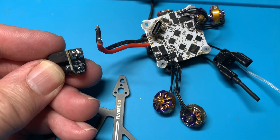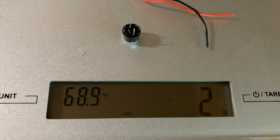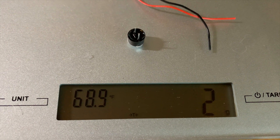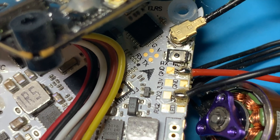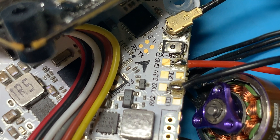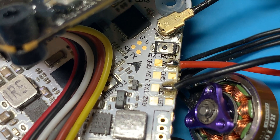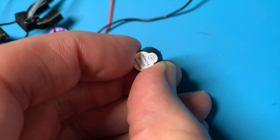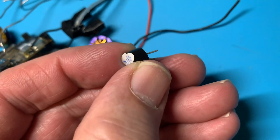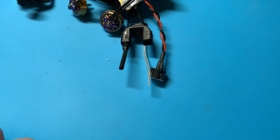Pigtail desoldered from the XT30 connector. Since I have everything disassembled anyway, I'm going to go ahead and add a small buzzer with wires — it only weighs two grams. This model only has D-shot beacon and the motors are so small it's really hard to hear, so I think a buzzer is a better option. I soldered a red wire onto the five volt pad and a black wire onto buzz minus. I'll link the flight controller pinout below.